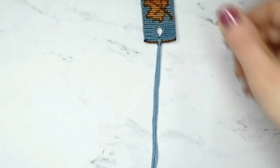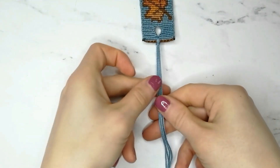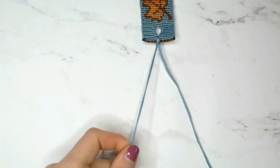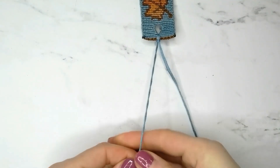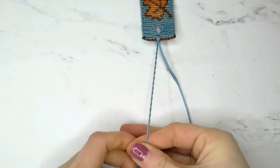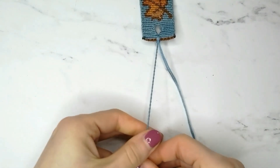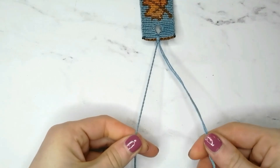Tape the bookmark down, and we can start creating the twisted tie by splitting the strings into two groups and twisting each of the groups in the same direction — to the left in my case. Use your fingers to help yourself while twisting, and to make sure one group does not untie while you are twisting the other.